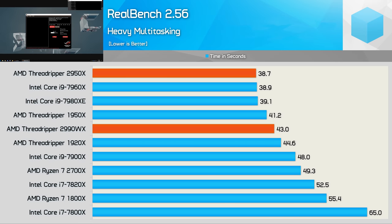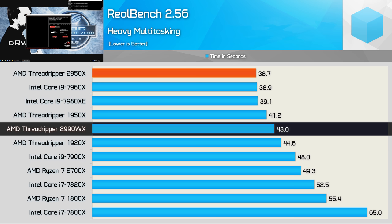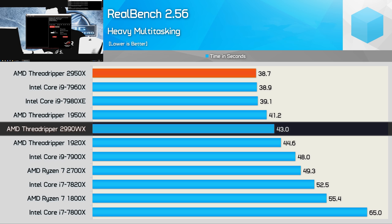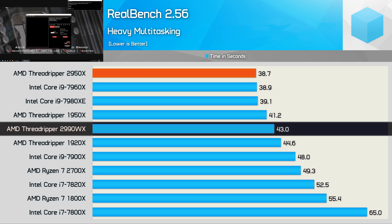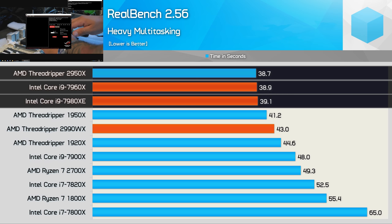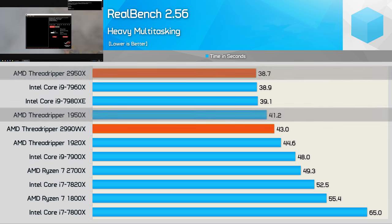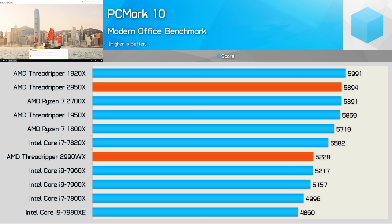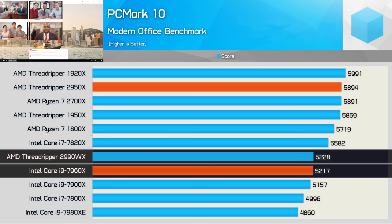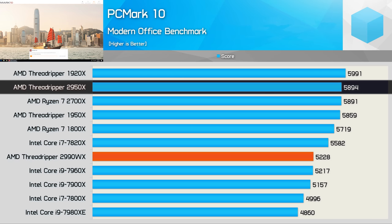RealBench heavy multitasking runs image editing, video compression, and rendering tasks simultaneously. AMD's 32-core processor saw a peak load of 70%, but for at least half the test the load was down around 20%. The 2990WX provided a surprisingly poor result, taking 43 seconds — slower than even the 1950X. It was really the 2950X that impressed here, matching the Core i9-7960X and 7980XE and completing the test 6% faster than the 1950X. PCMark 10 showed no oddities — the 2990WX is comparable to the 7960X, while the 2950X comes in just behind the 1920X.